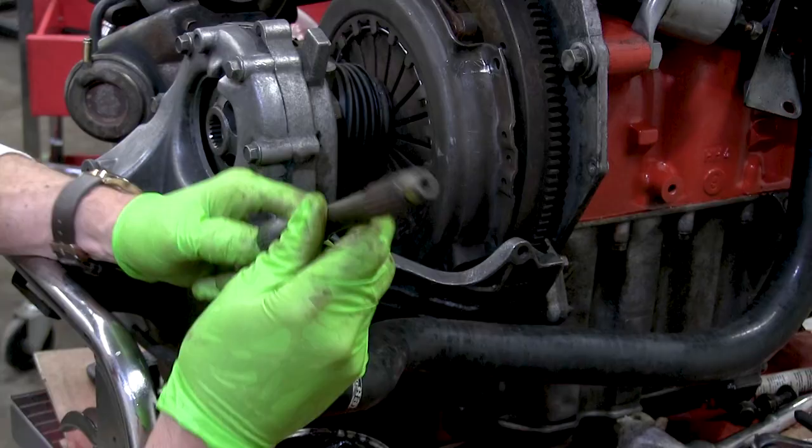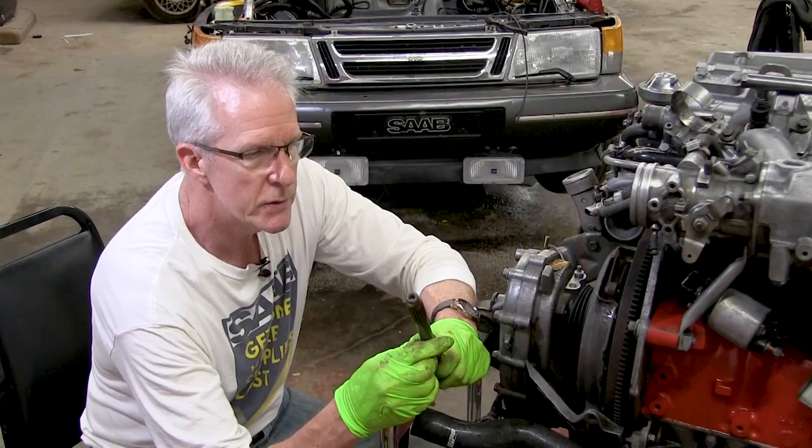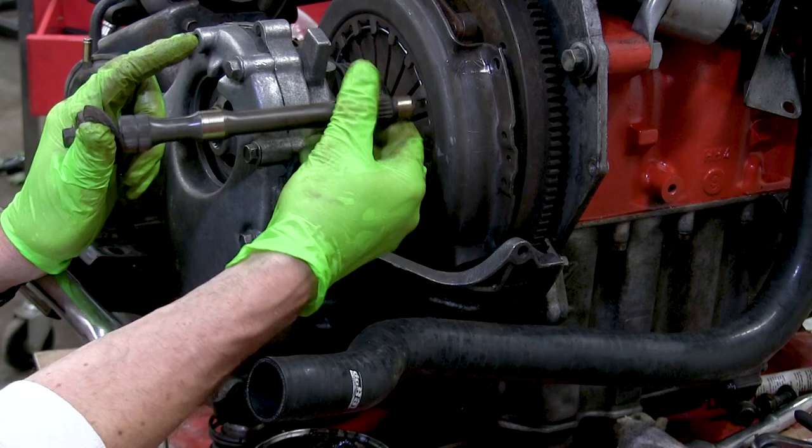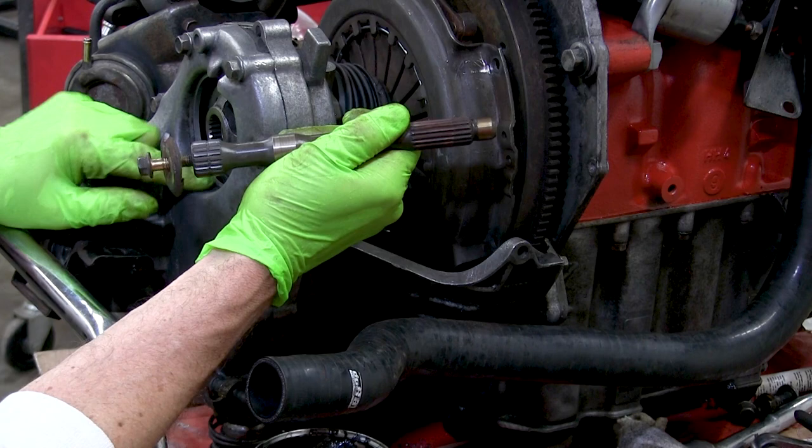This clutch shaft is critical to the operation. It goes right through the center of your clutch assembly, and the splines here capture the rotating force of your engine and the flywheel and spin this shaft. The splines on this end transfer that energy through a gear set here, down and back, to actually activate your gear.